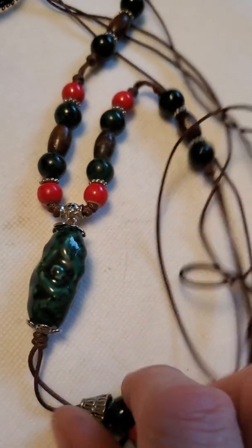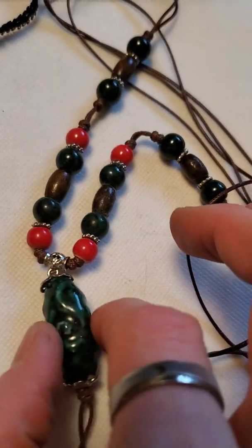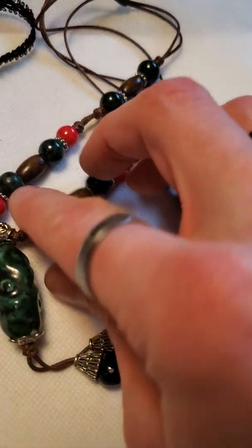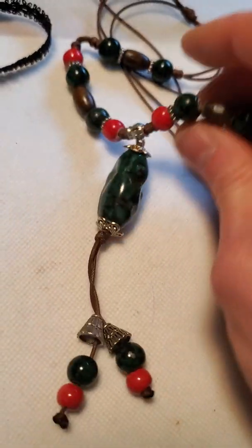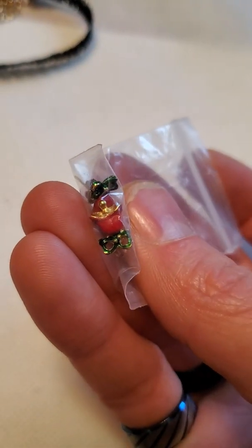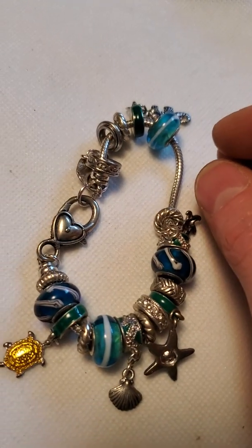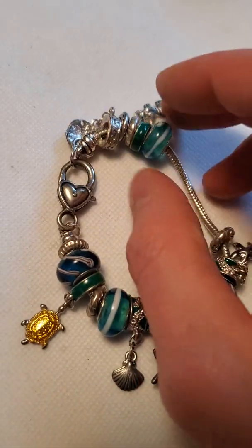Then we have this one — almost like Christmas colors in this drop tassel, and they feel like ceramic beads. And then some more Christmas bell earrings. And then we have this little lace choker in really good shape.